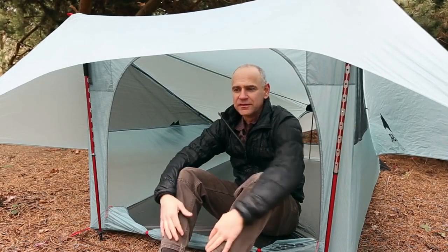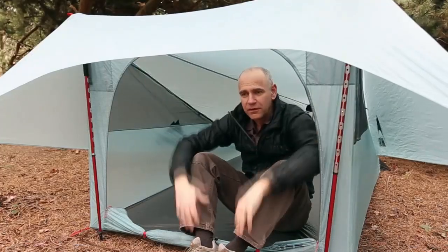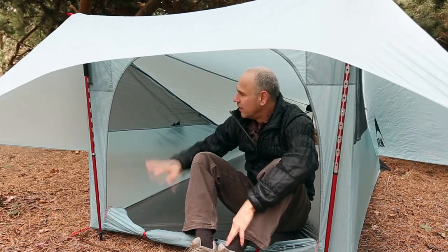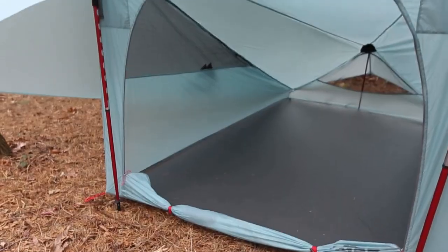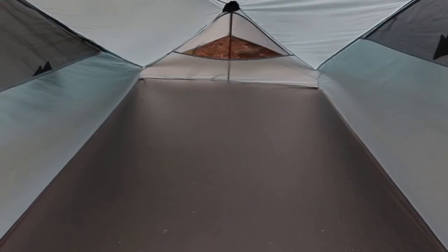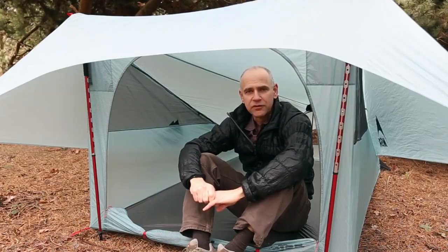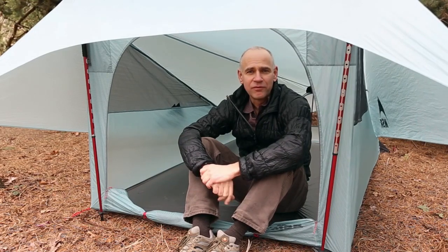Now that we have the Flylight tent set up, I'll show you some of the key features. Plenty of room for two campers, large awning which keeps your gear dry in the front. Ventilation on a tent like this is key and we incorporated a lot of mesh — the two sides and a large rear vent in the back to keep condensation under control. So there you have it, MSR's Flylight tent, built for the minimalist camper for one or for two.